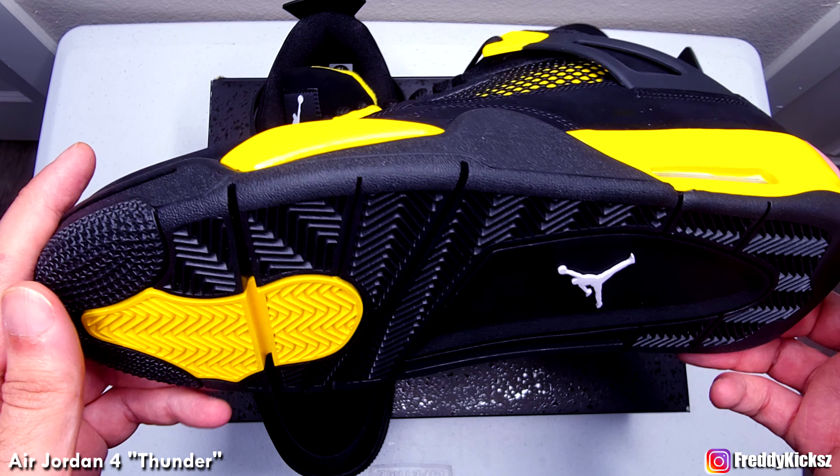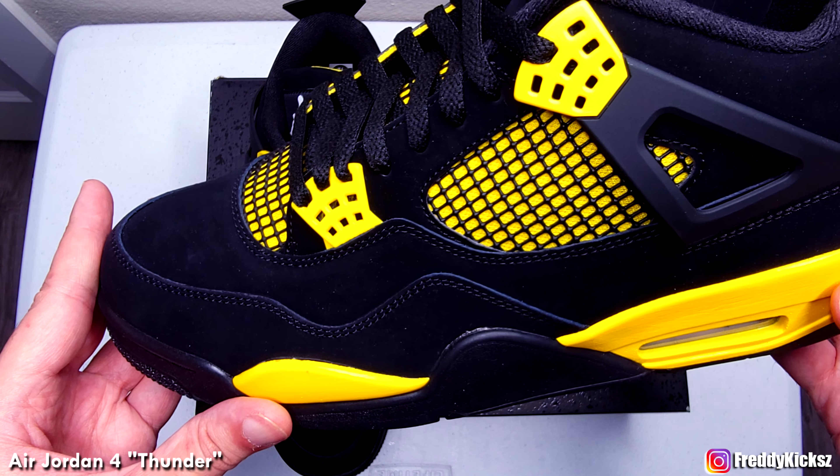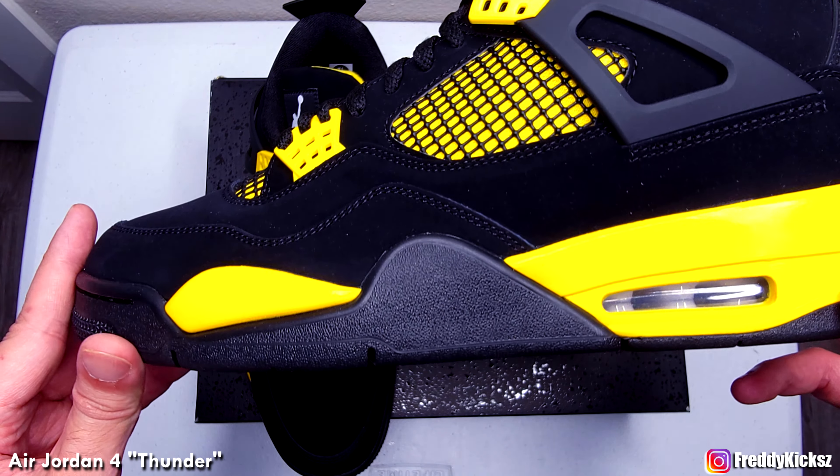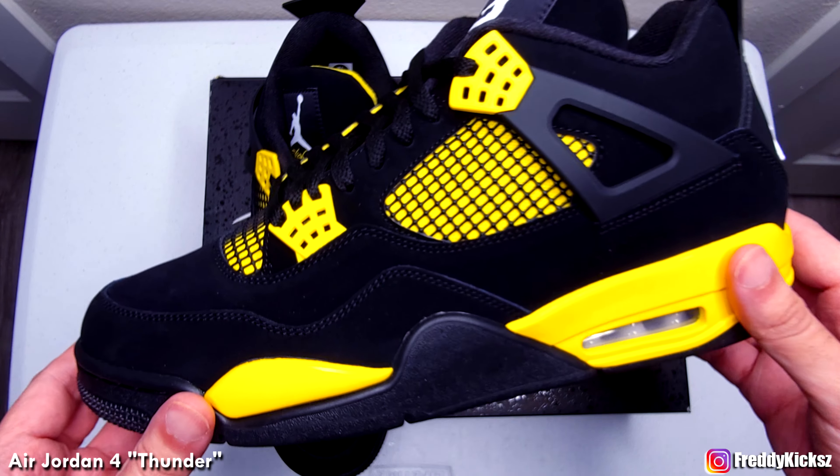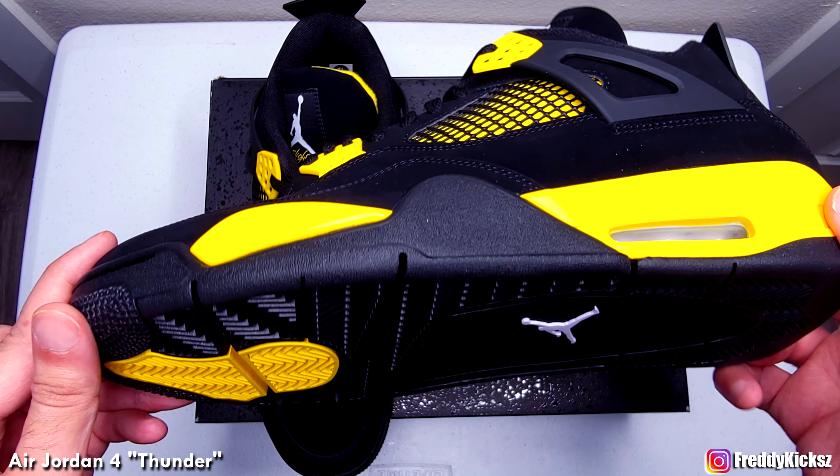It's definitely in my top 10 shoe of the year — I will tell you that. Just the colorway. I don't need anything flashy or like that. Just a simple colorway blocking will do it for me.